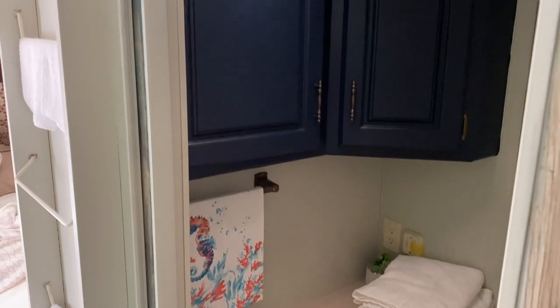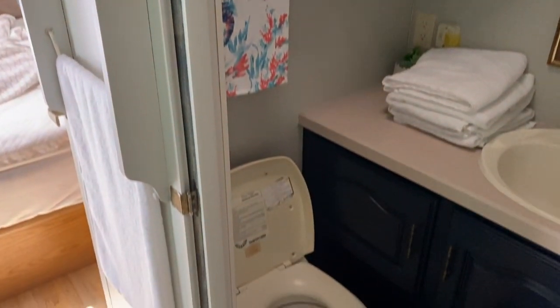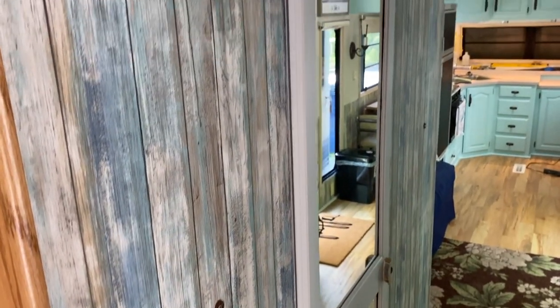The bathroom and those cabinets are painted navy blue, as well as the loft cabinets. We also have the shower area done, and we painted the bathroom door as well. So basically, we've done a lot of painting.